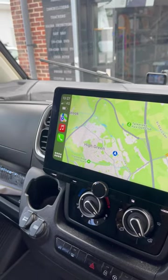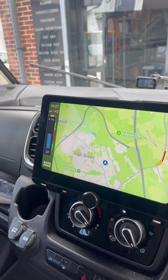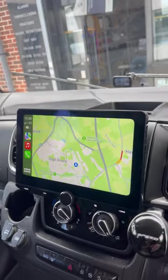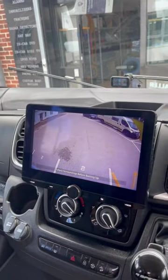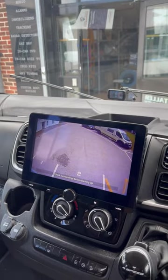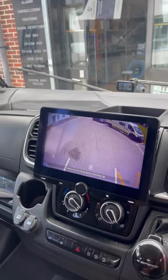We've also retained the steering wheel controls, so I'll show you them working — volume up and down just on the steering wheel. It's also got a reverse camera fitted, so if I just bob the vehicle into reverse you can see the image comes up, and it's such a big image — it's really easy to see where you're going, especially with it being a big screen.